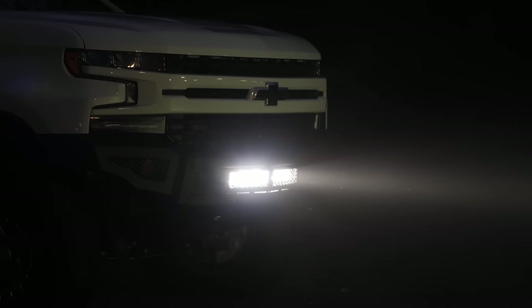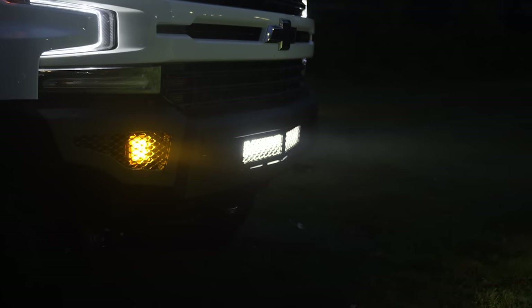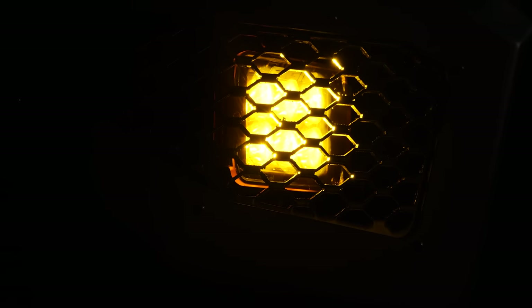Here's one of Rigid's 20-inch light bars that we pre-installed in the Silverado's front bumper in a previous episode — it's big, durable, and bright. We've also pre-installed a pair of Rigid cube lights in the front bumper and thrown a set of amber covers on them. They're small, durable, and an easy way to add some powerful lights without a lot of serious modifications.